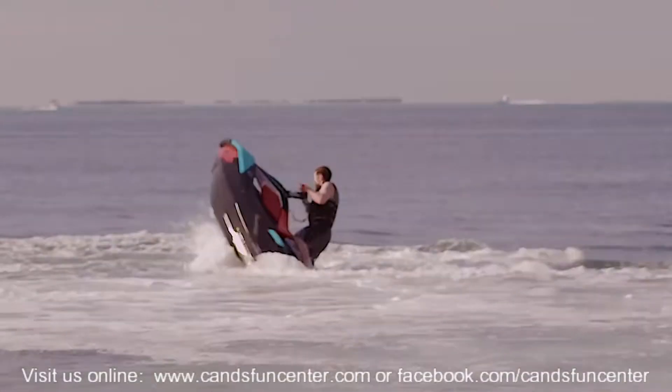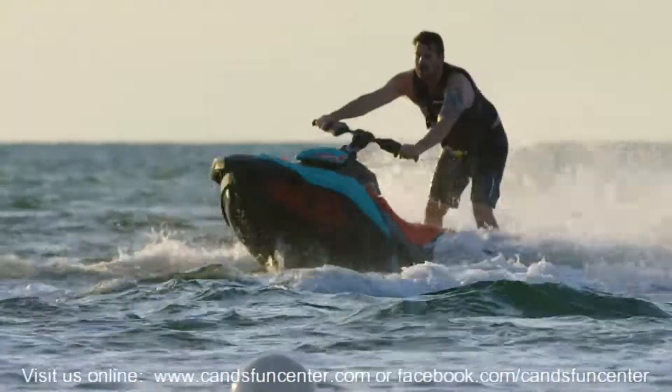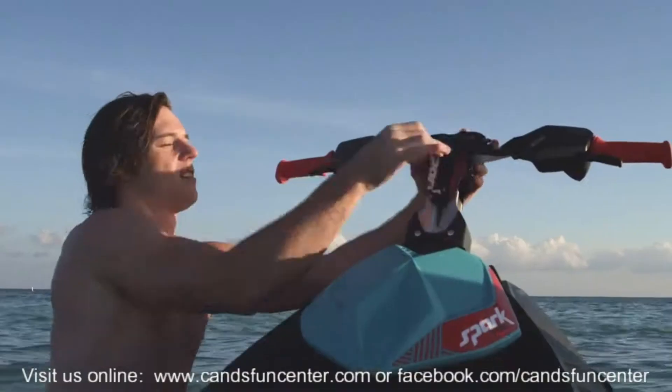Felt like within five minutes I was getting dialed in to how nimble, how agile it is. The biggest thing in my opinion that starts with it all is the VTS. They've over-exaggerated it to where it's in an up position now, and it just stands that nose up.